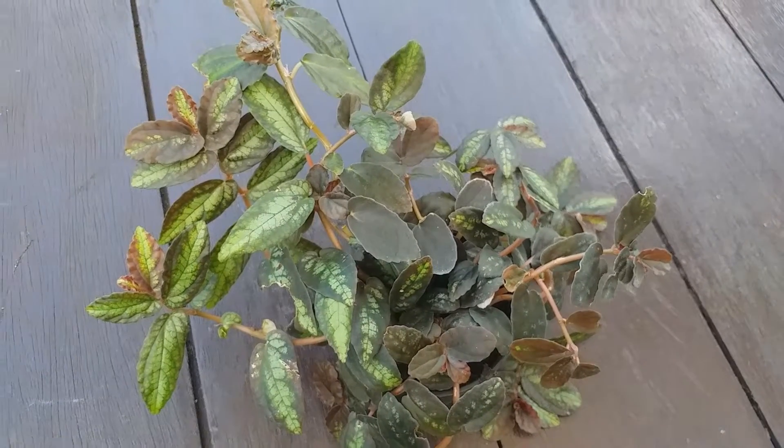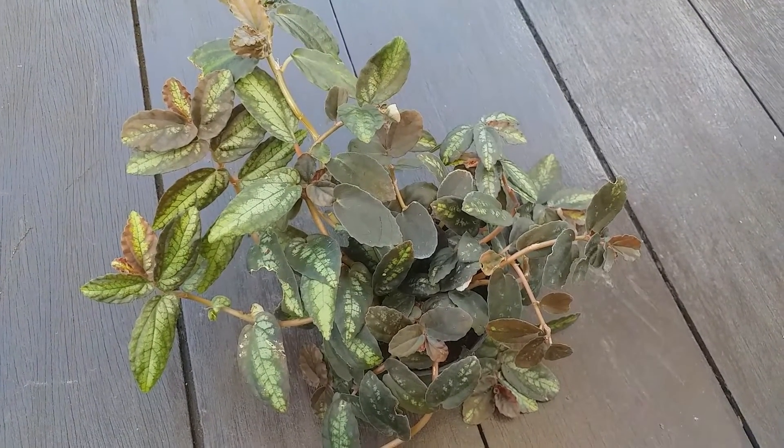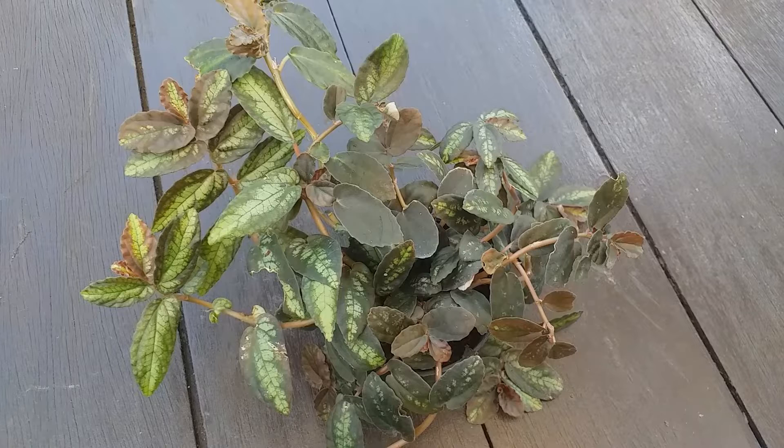In cultivation, this is an easy plant to grow indoors and can also be grown in terrariums, as it is relatively small growing and can be easily trimmed to maintain size and shape.